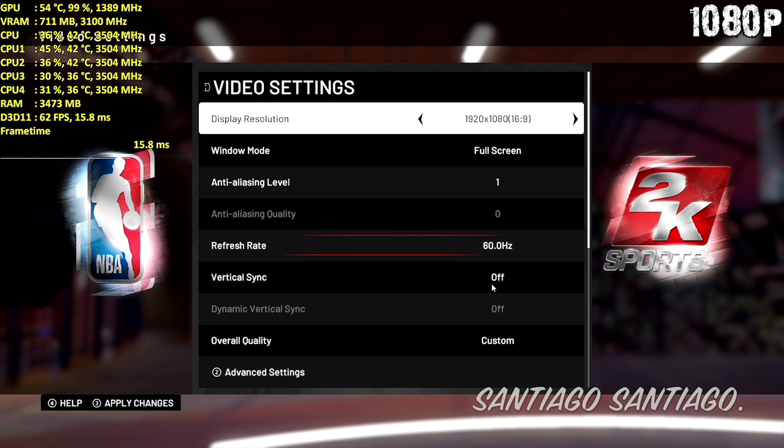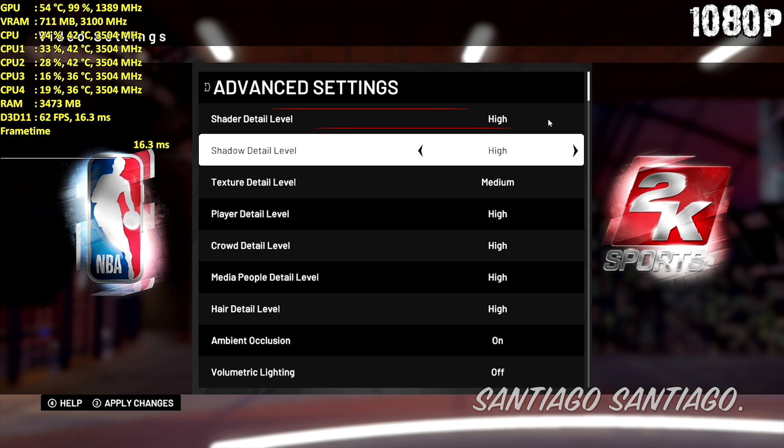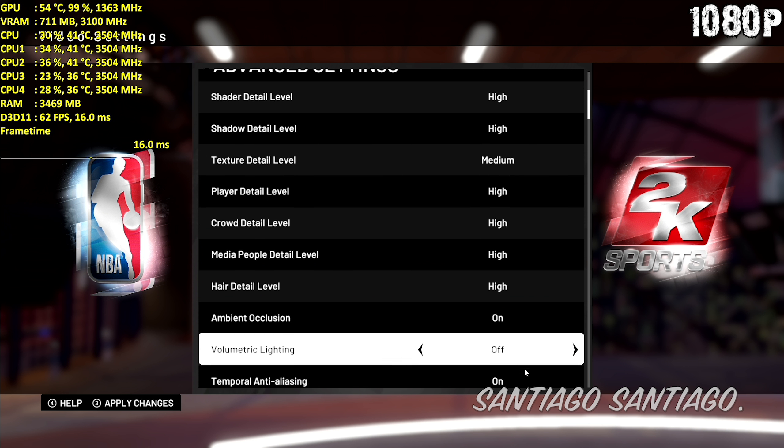Hello everyone, I'm Santiago and today I'm going to be testing NBA 2K19 on the GeForce GTX 750 Ti. I'll be doing 1080p, 900p, and 720p. To skip down to those sections of the video, check the timestamps down in the description.